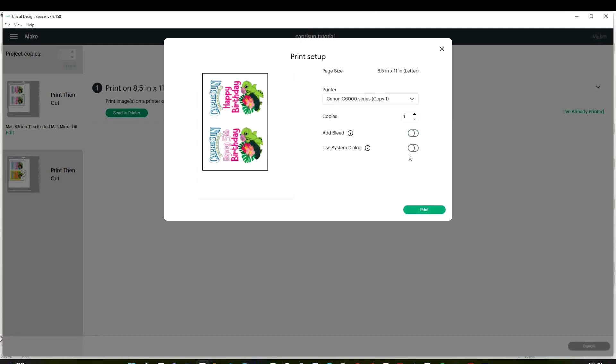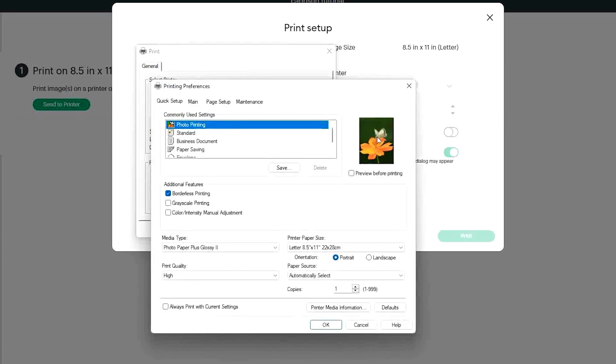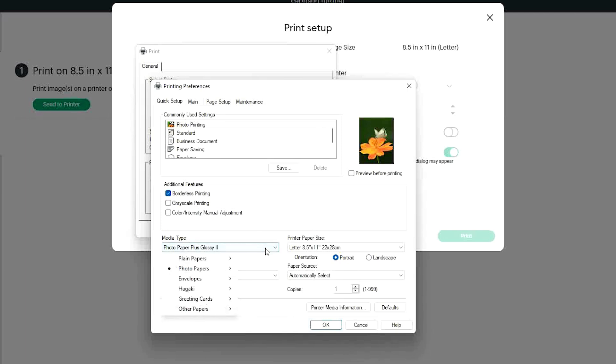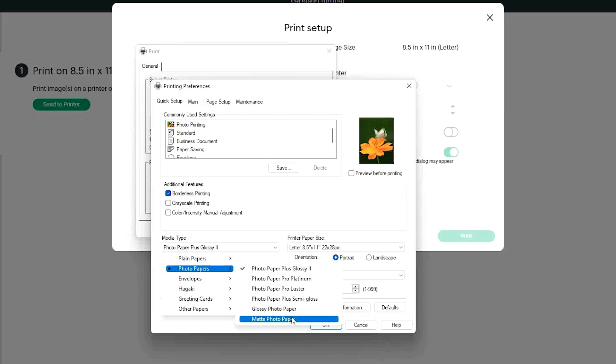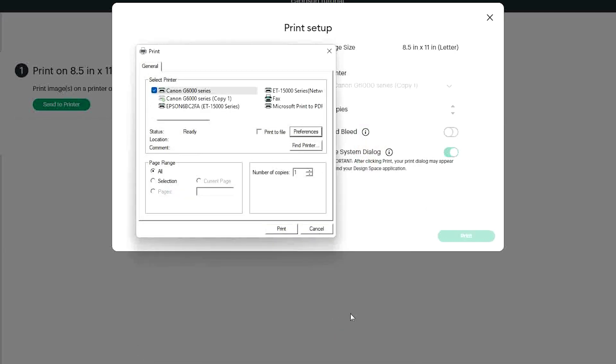Remove the bleed, check Use System Dialog, click Print, and select the printer you are using. Click on Preferences and select photo printing. On media type: if you are using glossy sticker paper, select Glossy Photo Paper; if you are using matte sticker paper, select Matte Photo Paper. On quality, select High. Make sure it's on letter size, click OK and print.